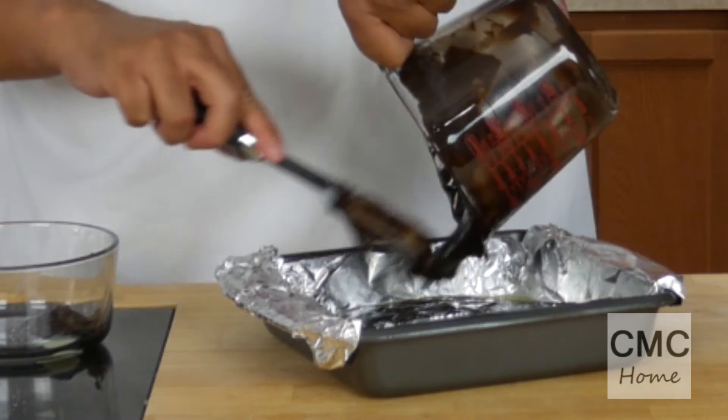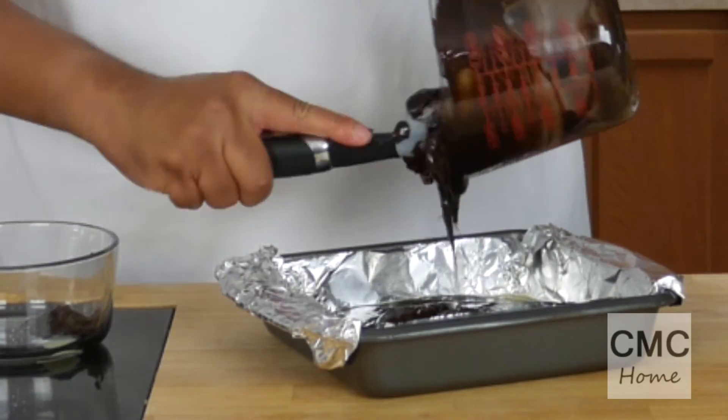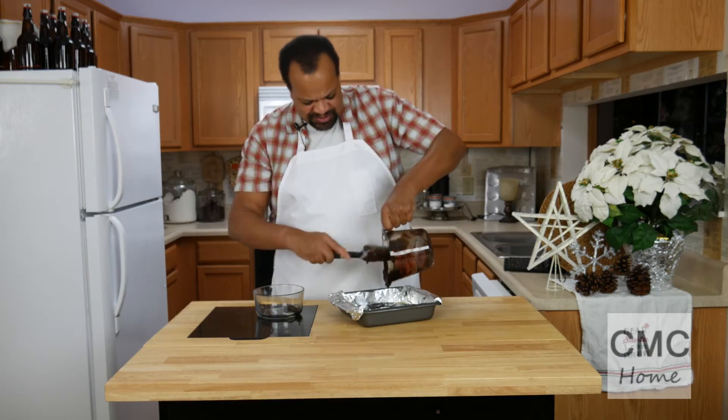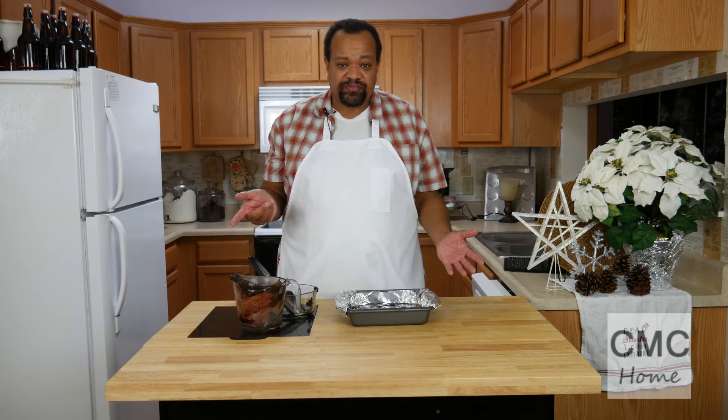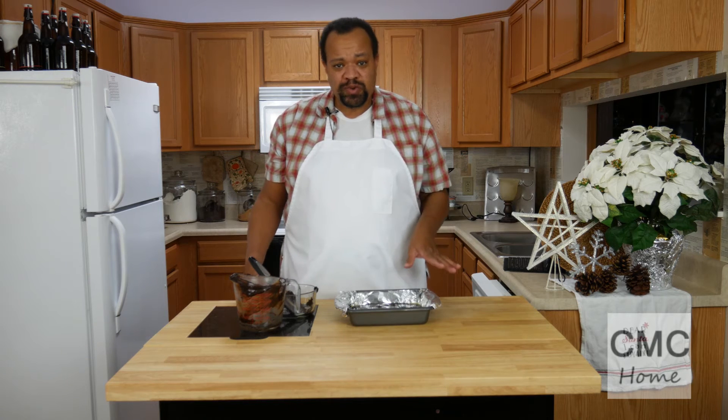You do want to act pretty quickly because it sets up really fast. We've got this in our pan now and I'm going to stick it into the refrigerator for about two hours.